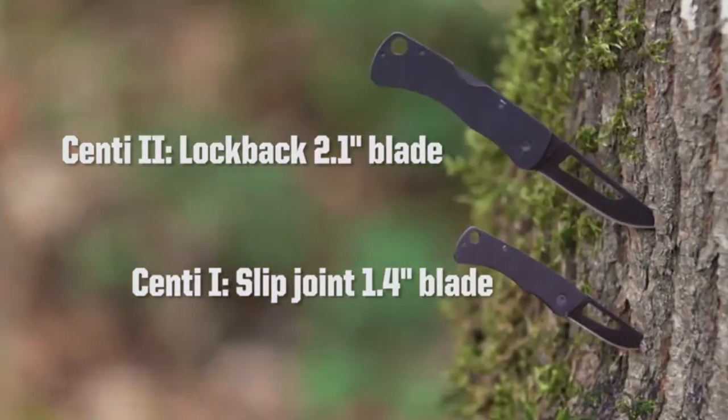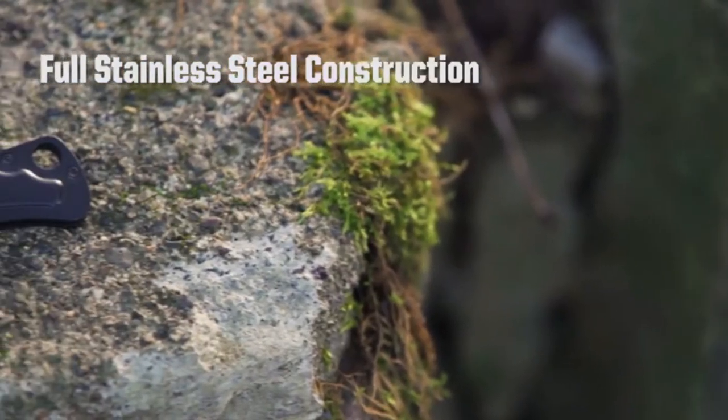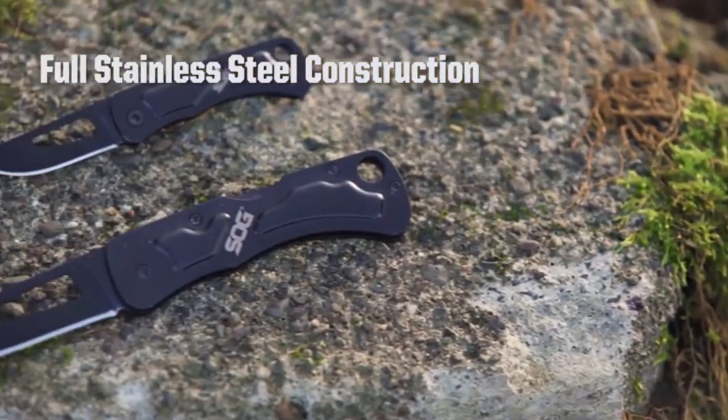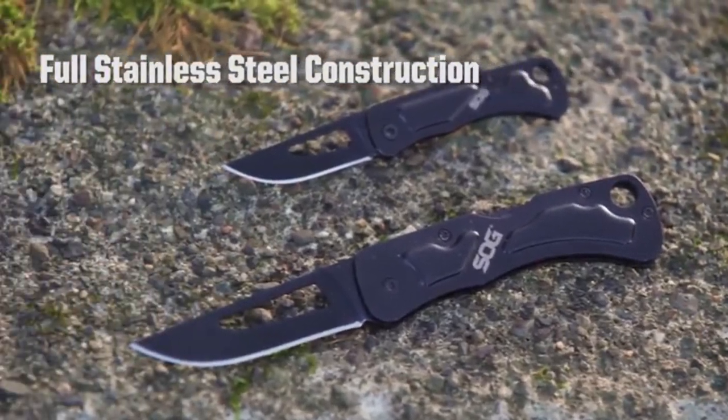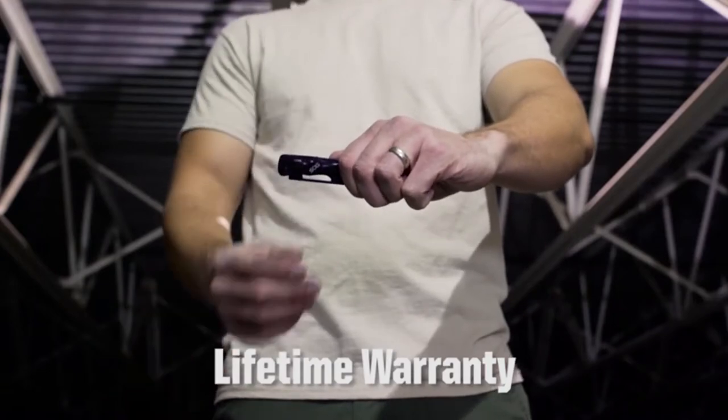I don't know if you'd carry it on your keychain or not, but we'll pull it out and see how small it actually is. The blade length is 2.1 inches, the overall length is 5 inches, and it weighs 1.3 ounces. It has a black oxide finish and it's a lockback knife.